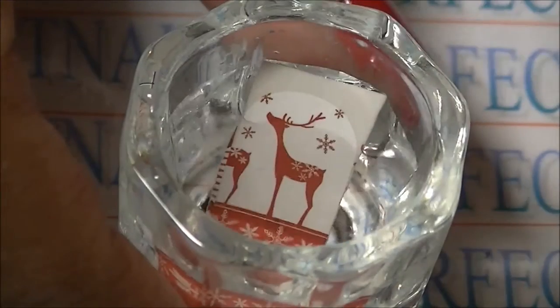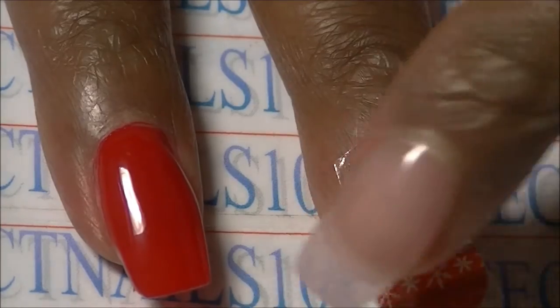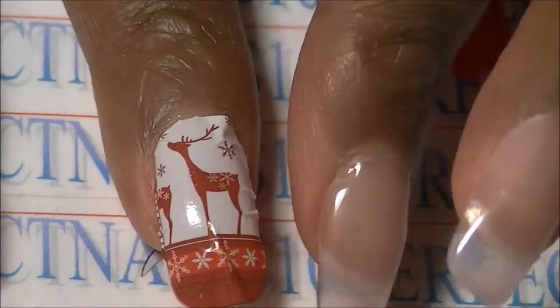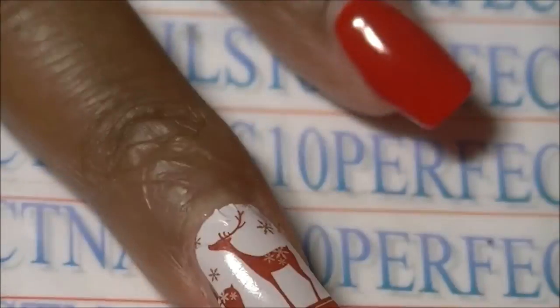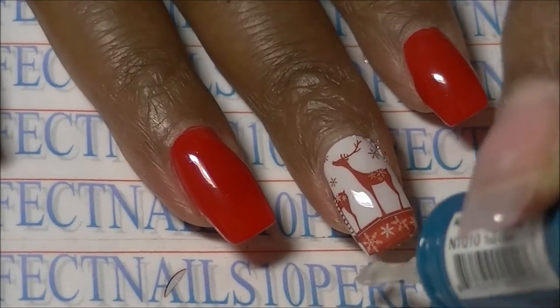Now I'm going to apply the reindeer decal and basically do the same thing — these are really easy to apply. You can file the free edge if you'd like, and then just apply the top coat and you're all done.